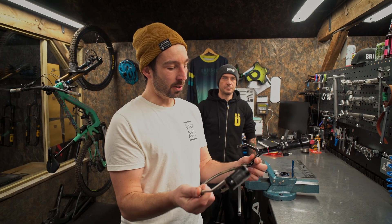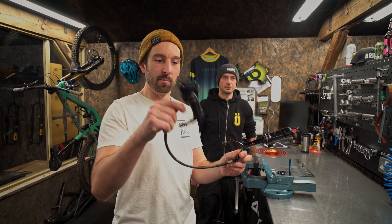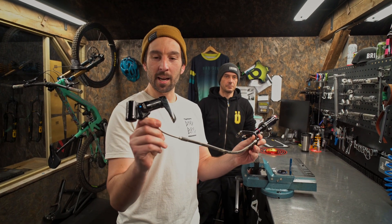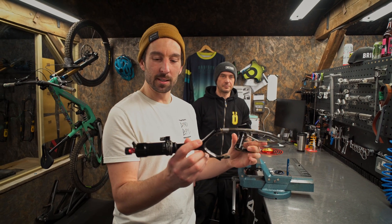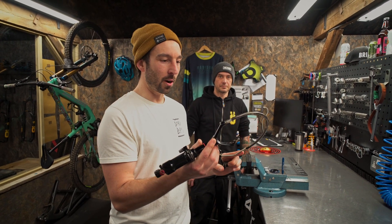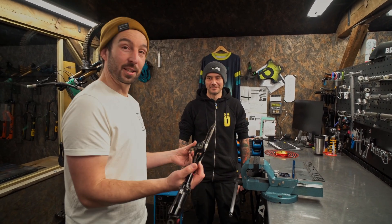You find these on Specialized bikes and it's got this very clever extra bit in it that is basically like an auto lockout. I've actually never serviced one of these and that's why we've got Daz with us today, who is our resident brain surgeon.